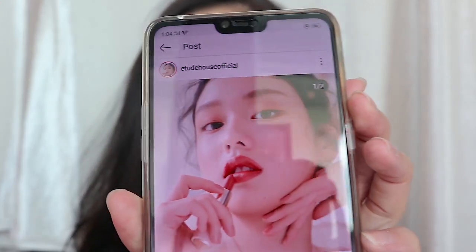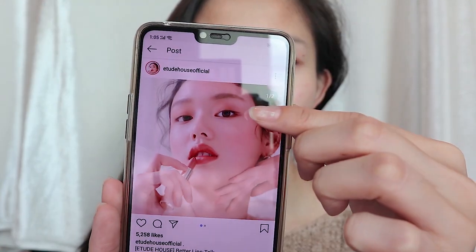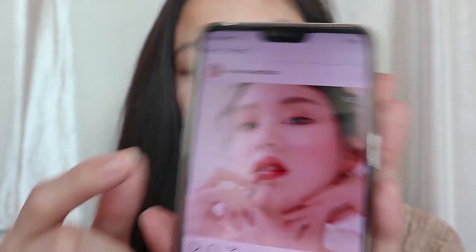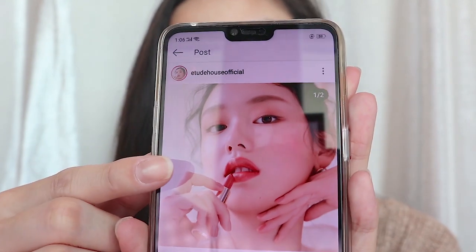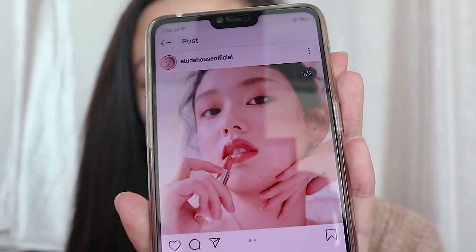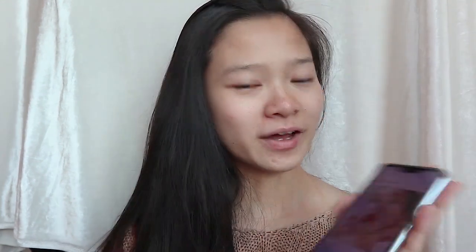If you go inside Etude House you may come across this look — the name of this look is called beige and brown. Her brows are a bit light brown and her eyes and lip color actually match. She's also wearing the Better Lip Talk which was recently launched by Etude House, in the color Dancing China. Today I'll be using Etude House products to recreate this beige and brown makeup look.